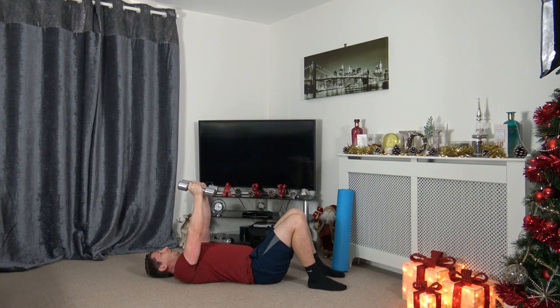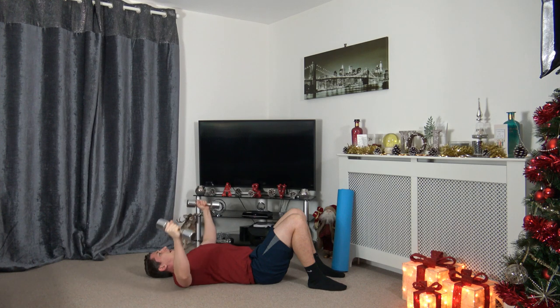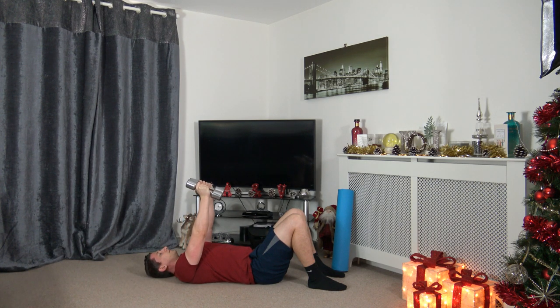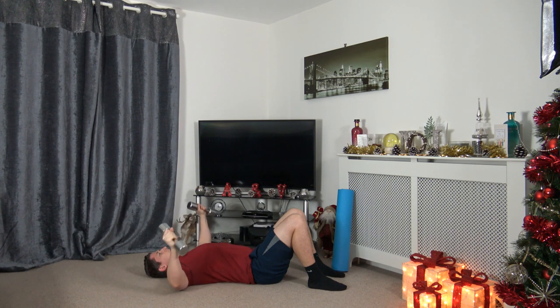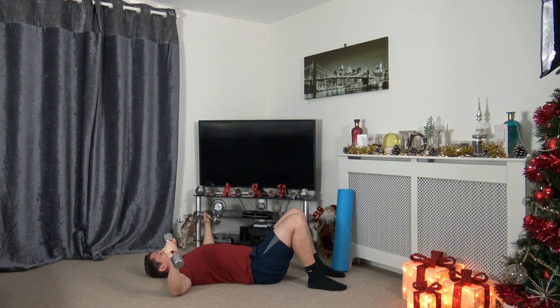Three, two, one, here we go. Keep those dumbbells over the chest — take your time, taking it out to the side. Nearly there. Three, two, one.